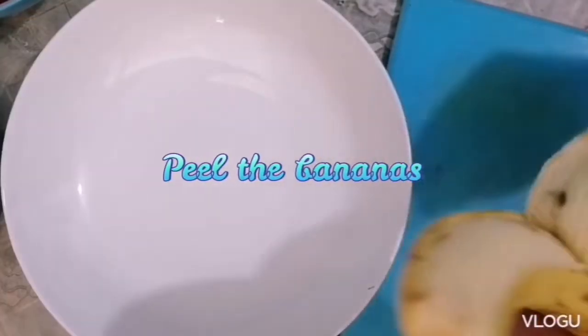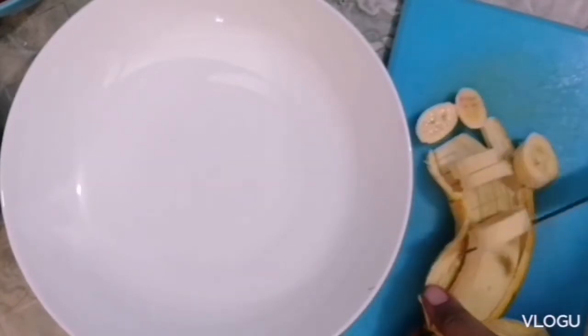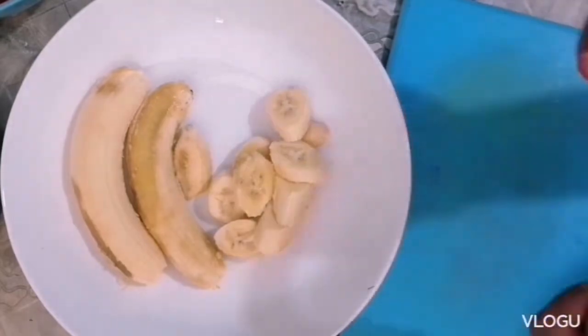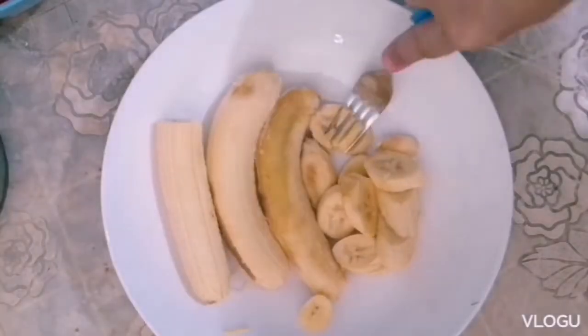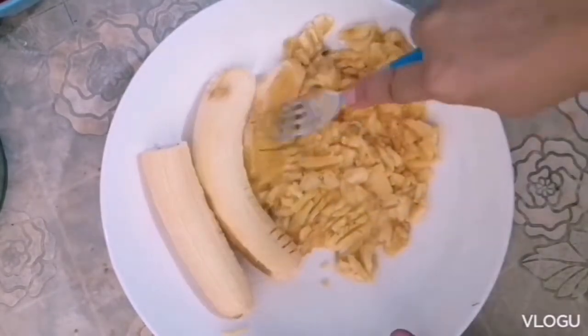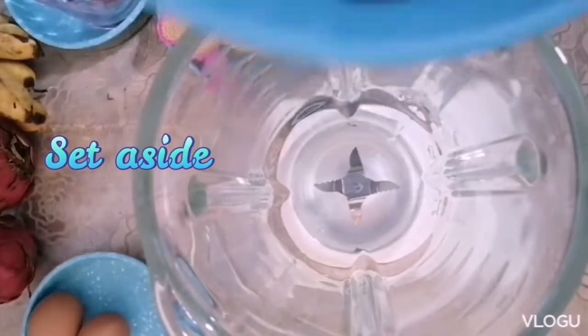Let's cook what is sweet. So you just have to peel the bananas, then mash them. You will need ripe overripe bananas for this recipe. Once mashed, set aside.